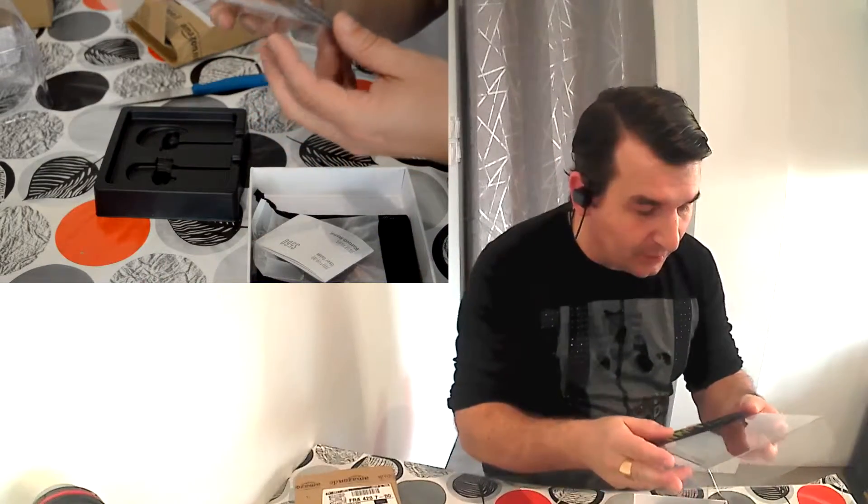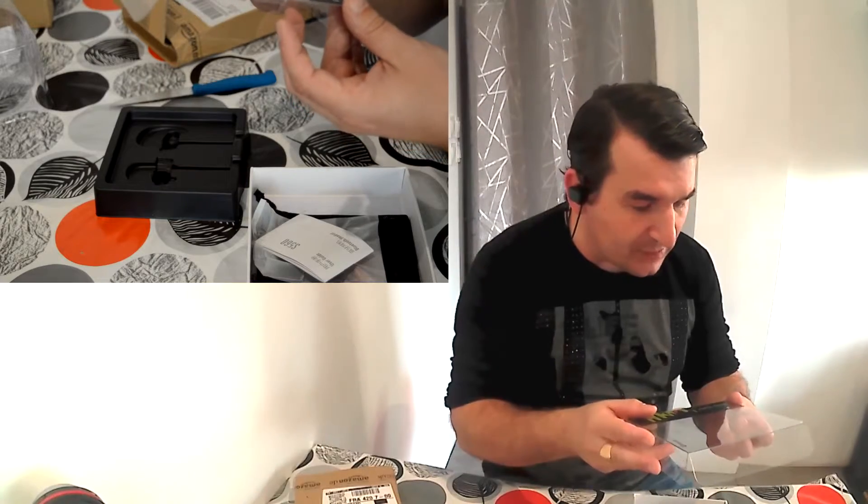Le son des voix est en HD. La version Bluetooth c'est du 4.1. Avec ça, vous pouvez aller faire du sport, il n'y a pas de problème.